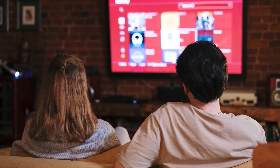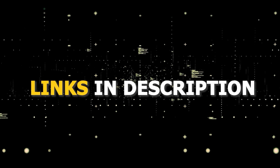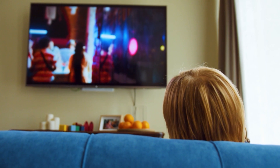All these devices plug into the HDMI port on your TV, no matter how old it is, no matter what model it is. I've had great luck with all these streaming players, and I'll put links in the description down below of where you can get one of them.